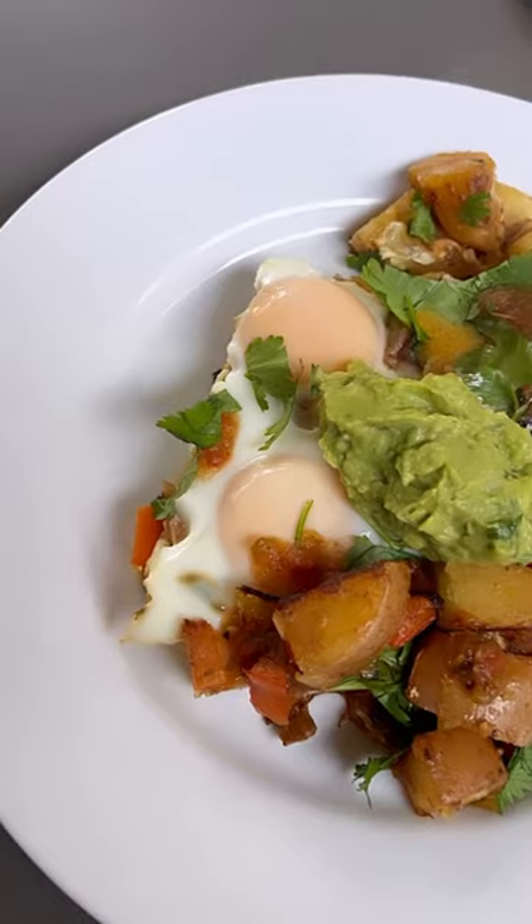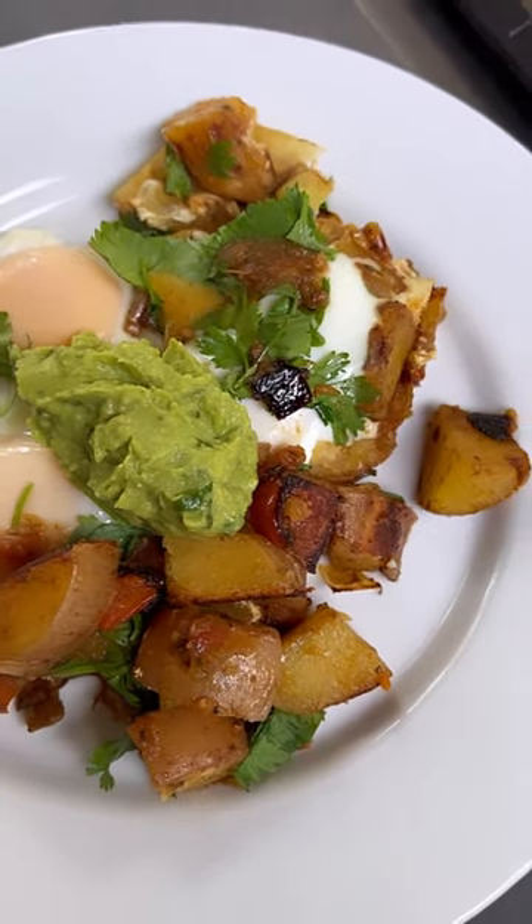Everyone's going to love this dish. I'll post the recipe on starseedkitchen.com. Enjoy.